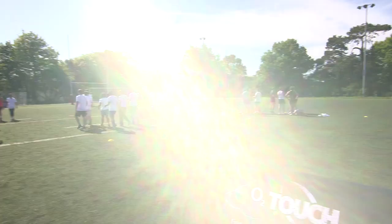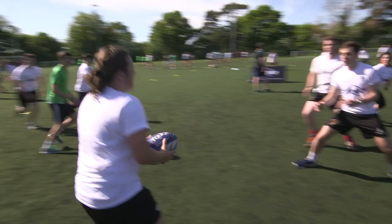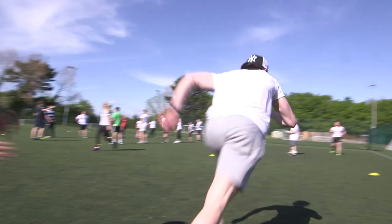Anyone can play O2 Touch. There's plenty of opportunity — there's over 200 centres across the country that anyone can turn up to, whether you're male or female, old or young, any stage of fitness. Anyone can turn up.